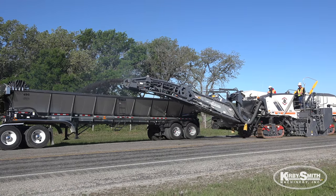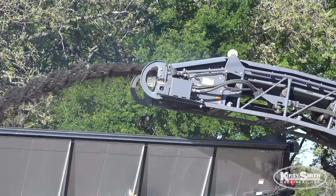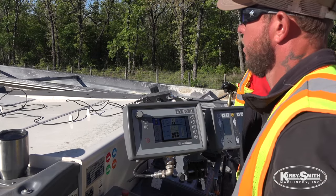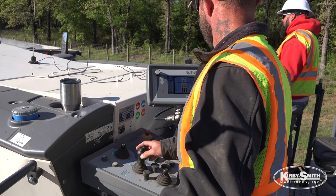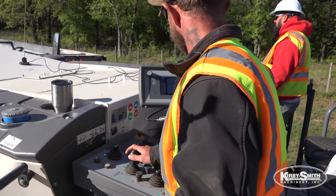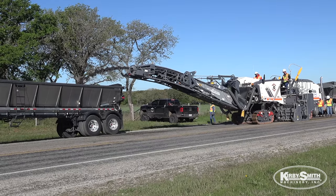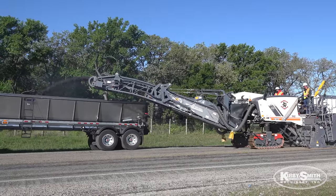One thing I really like about it is that my co-worker Chuck runs the bottom, and I've got a screen up top where I can see everything — I can see what he's cutting. Depending on how fast we're going in feet per minute, if we're cutting something deeper, I know we can slow down to make sure the product looks good on the ground. The speed is a factor — it is very updated from older models.